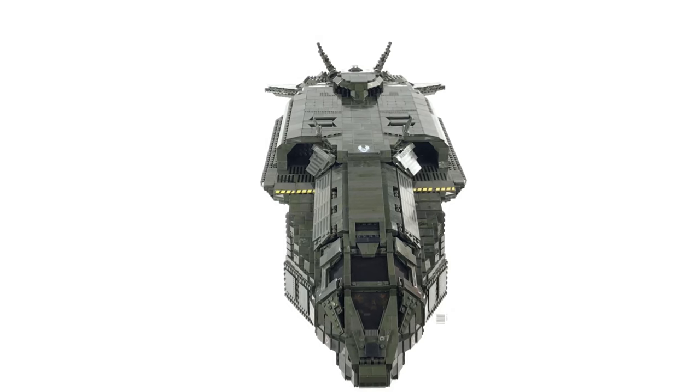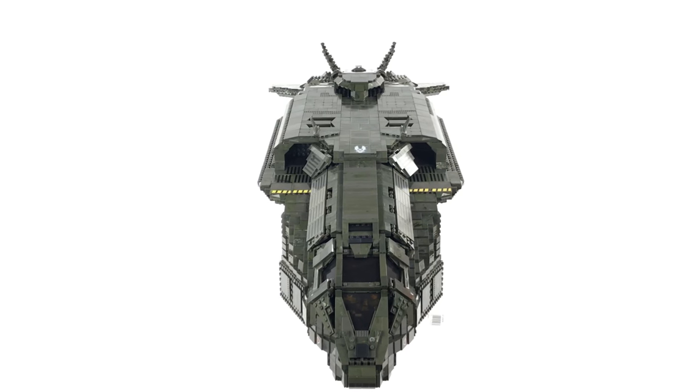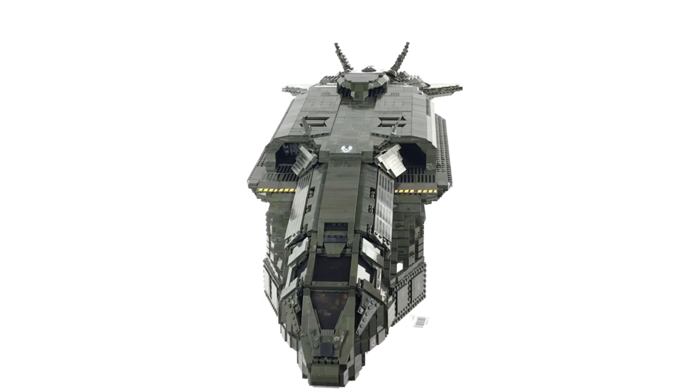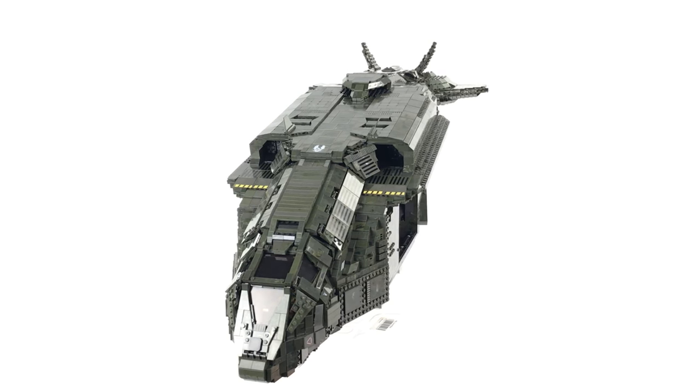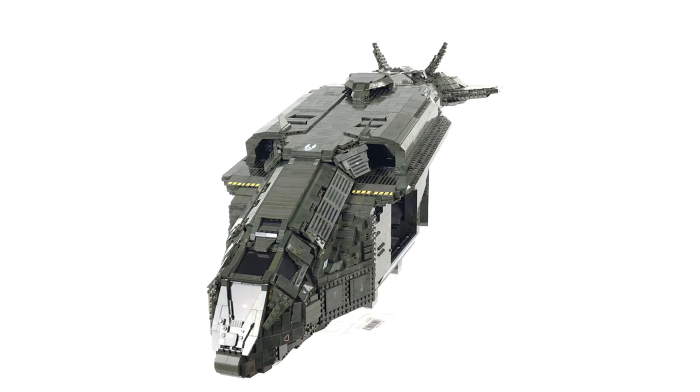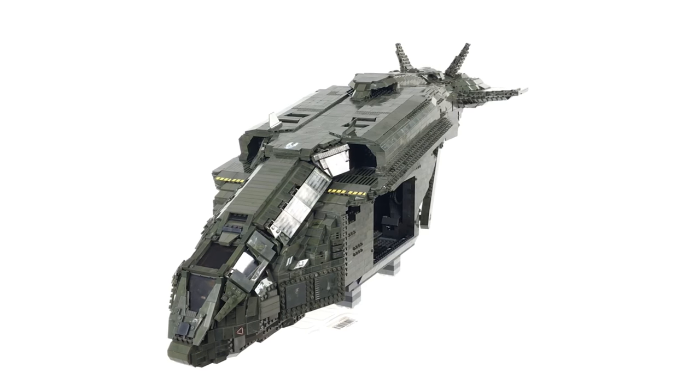Hey guys, it's brickman117, welcome back to the channel. This is phase three of the ultimate pelican dropship mock — the roof and tail section overview. I've managed to get the pelican onto the spinning table for you so you can have a good look around it whilst I discuss a few things with you.